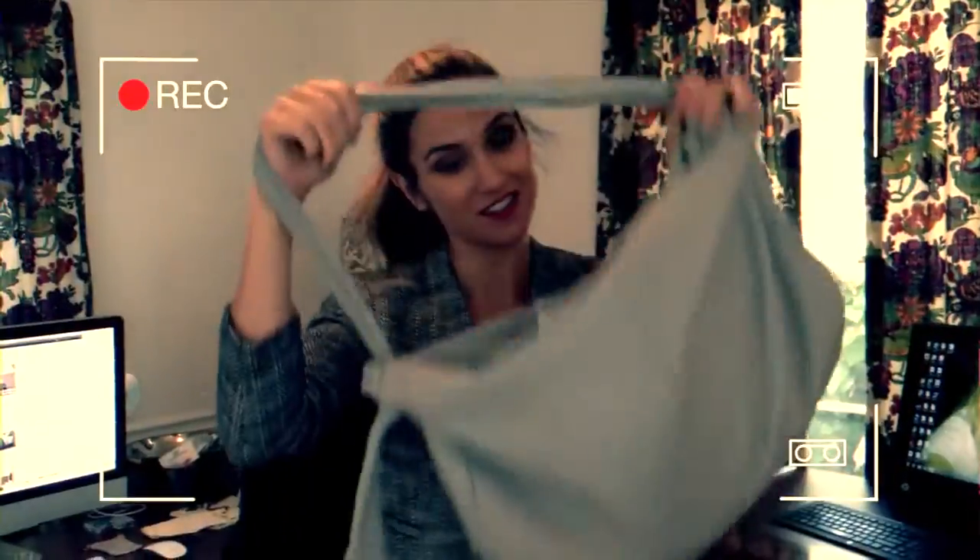I've always had a problem staying organized inside my purse. That's my purse. I hate that I do this, but I use a ton of Ziploc bags for like everything. I have a giant Ziploc bag for makeup — this is a good look — I have another Ziploc bag for keys, another Ziploc bag with Cheerios. It's just baggy after baggy after baggy.